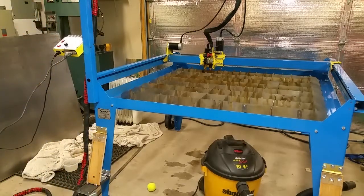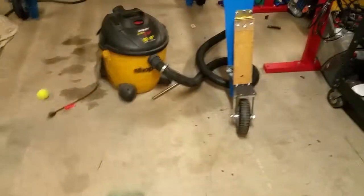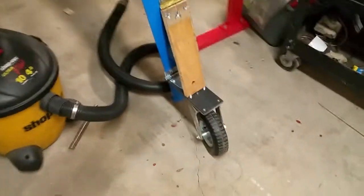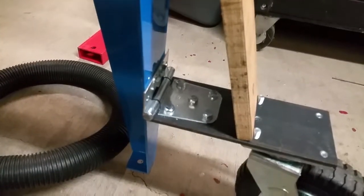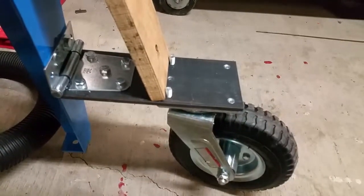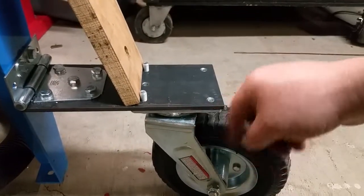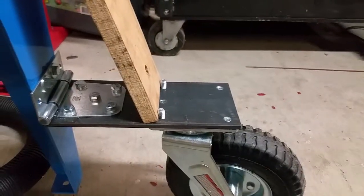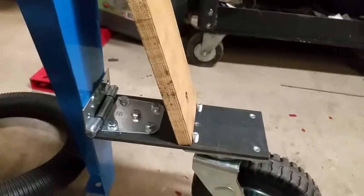I'm going to show you a close up of the legs I made. Just some hardware store parts — this is quarter-inch steel, quarter by four plate, a Harbor Freight eight-inch caster, a $4.99 hinge, and this is just a door hinge with a piece of plywood.